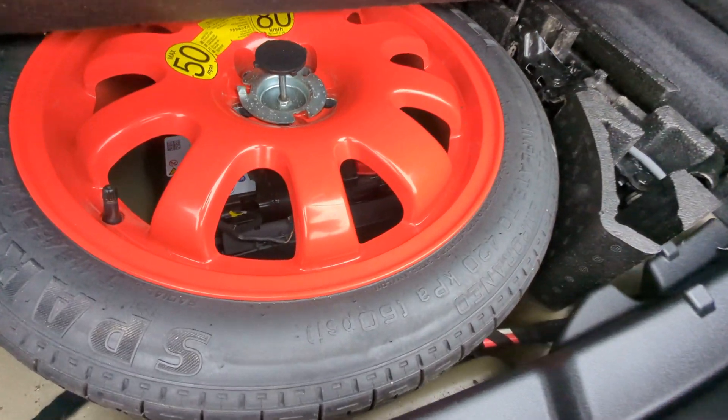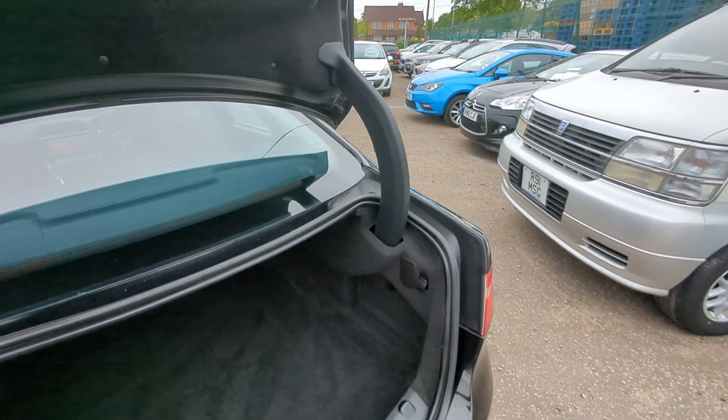Space-saver spare wheel. The battery's tucked underneath there and the tools are there. I do have the locking wheel nut as well — that's inside.